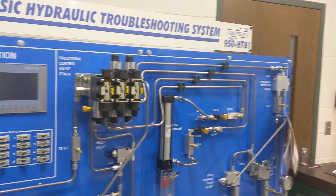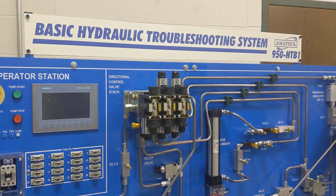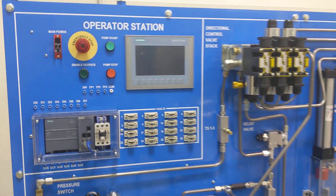I have an Amitrol basic hydraulic troubleshooting trainer, and this is how you would start this up from start to finish.